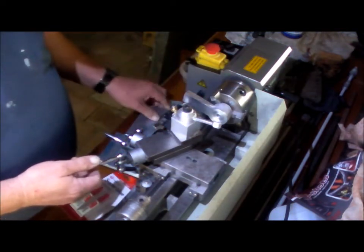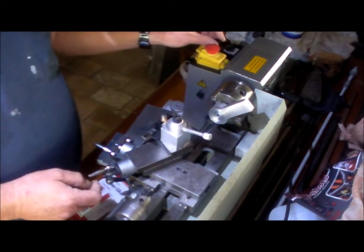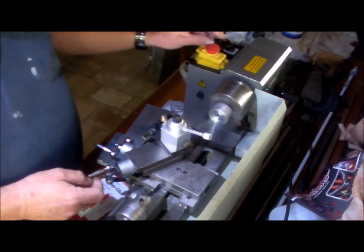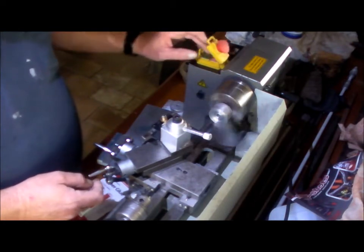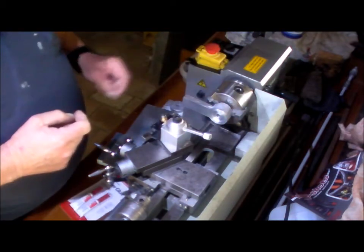Even though this is a small piece of aluminium, it does suffer from out-of-balance, and as you can see the lathe is moving there. So I'm not spinning much faster than that, but it's cleaning up — it just takes a long time to get over that fairly large distance.